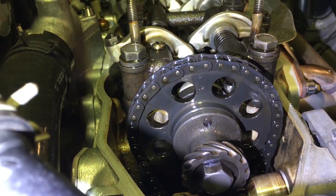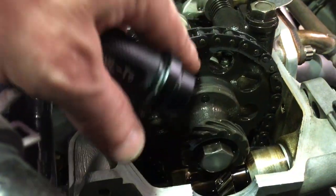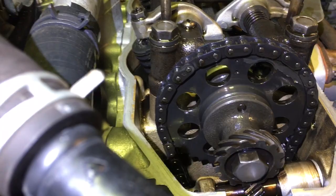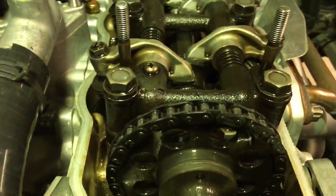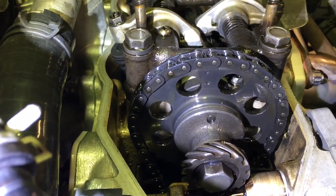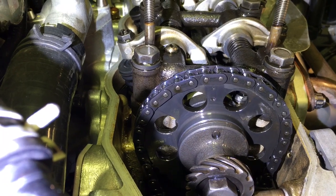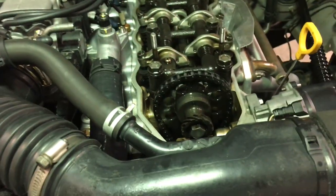If you're checking whether your cam gear is in the right position, go by that big dowel — not so much by those dots. When the crank is at top dead center, you want that dowel pointing straight up and down. There's also a little arrow here that shows everything is in line. That's how you verify your cam gear hasn't skipped a tooth. If you put it at top dead center and those divots are at 12 but the dowel is kicked off to the side, you might be off a tooth.